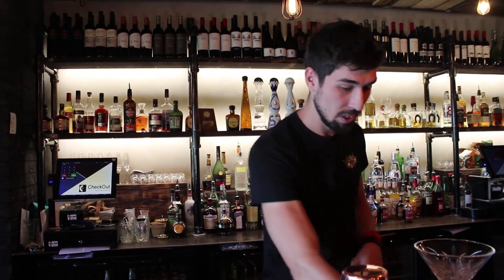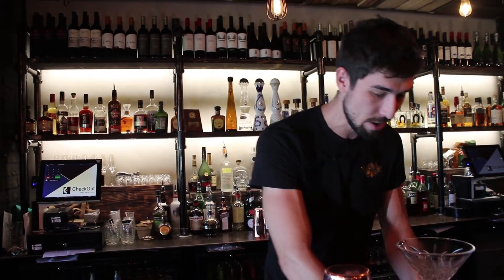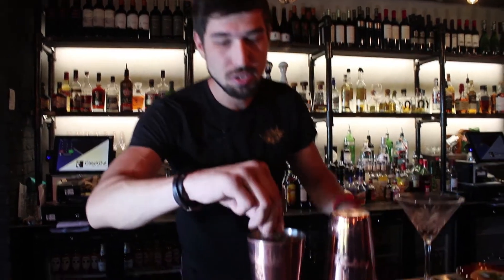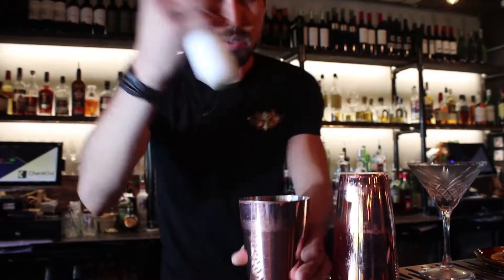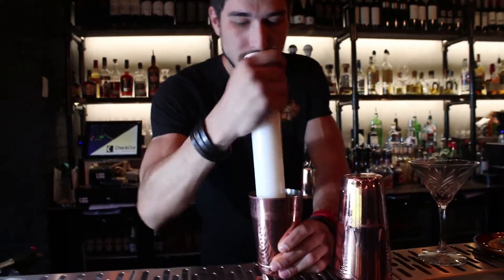Hello guys, my name is Razvan Clecinoiu. I'm coming from Romania. We are in Buho today. I'm here to present you my cocktail for this week. His name is Rose & Mary. I'm using for this cocktail fresh rosemary. We use a muddler to release some flavors.